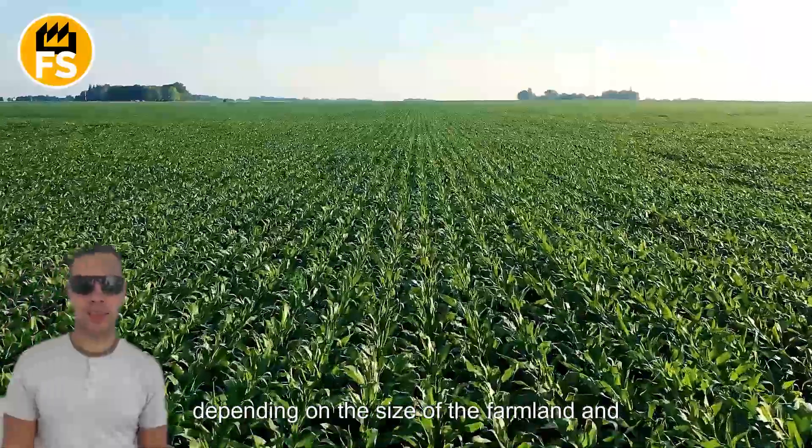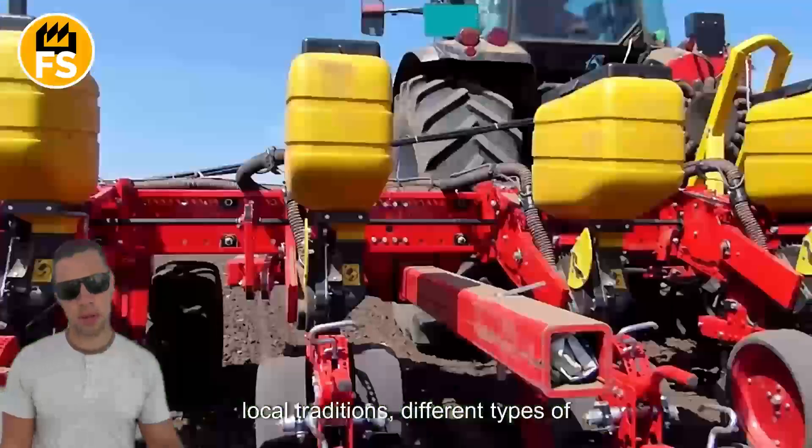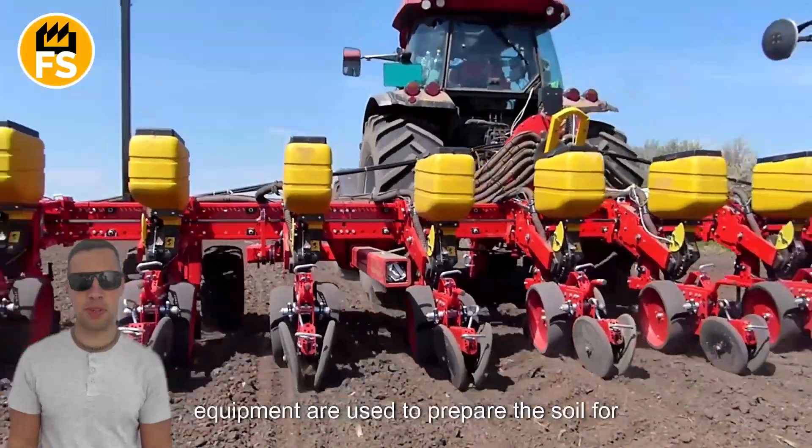Depending on the size of the farmland and local traditions, different types of equipment are used to prepare the soil for planting peas.